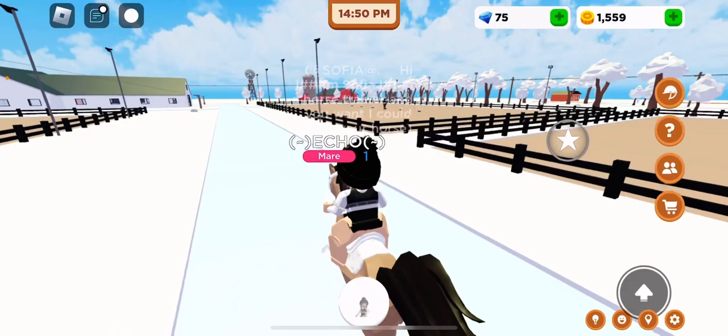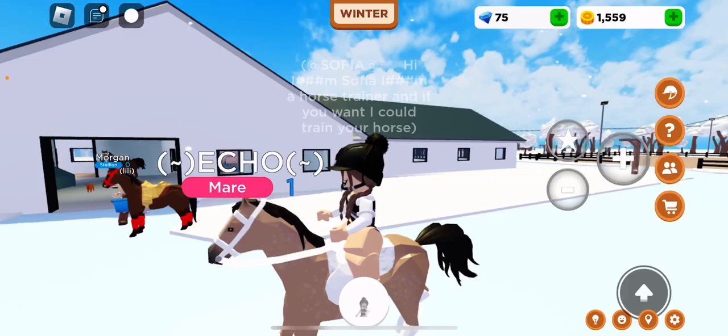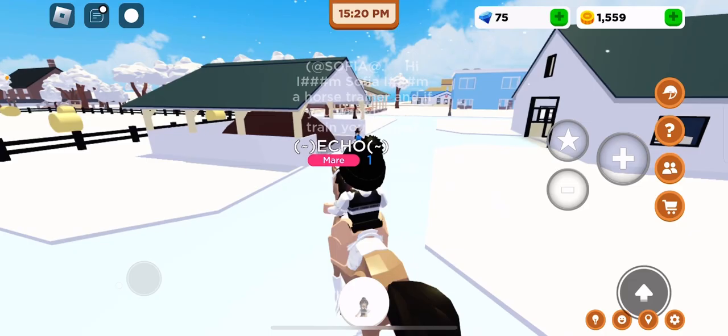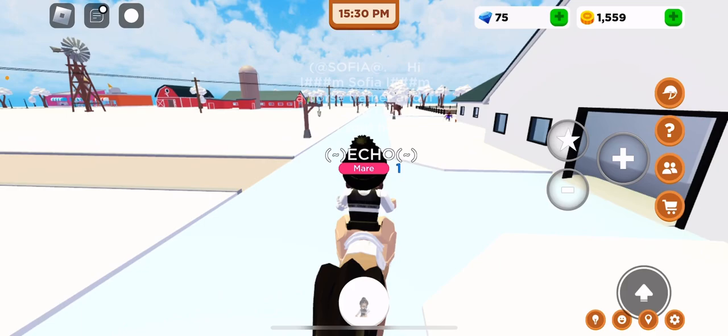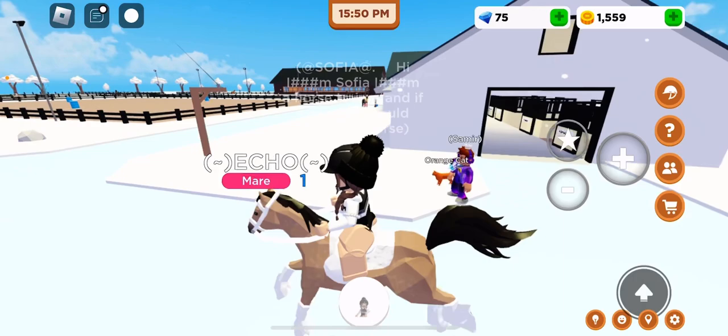I will try to breed Ace with other horses because I want you guys to see my new — oh god, how do you say this — my new winter foal, or something like that I think. Just took a little ride.